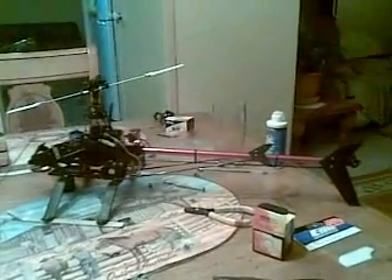Yeah, at least all the servos are in. Hopefully I'm flying tomorrow.